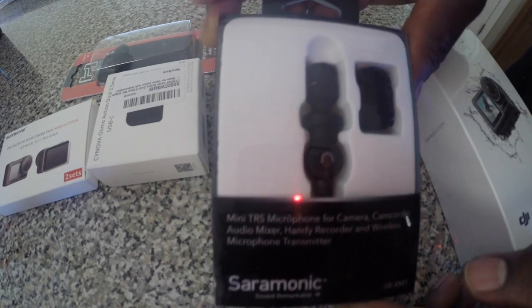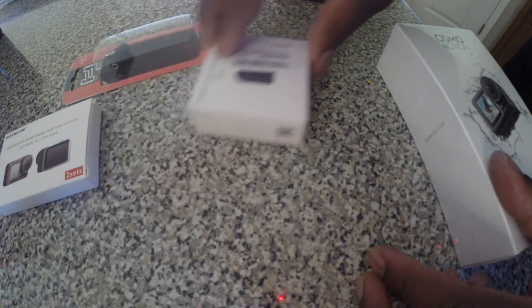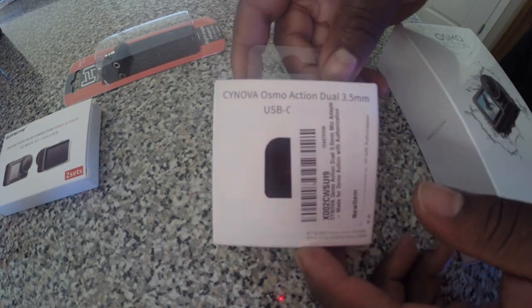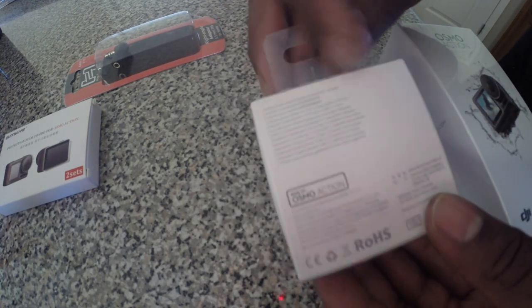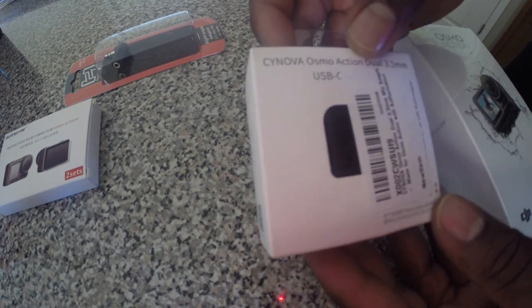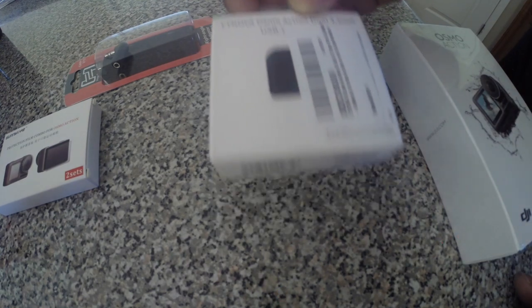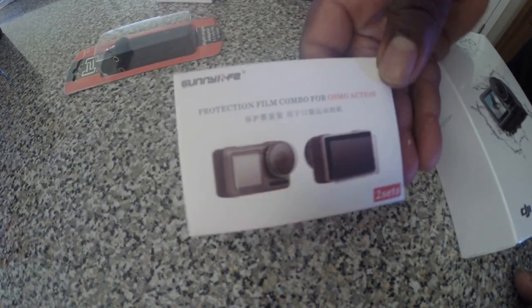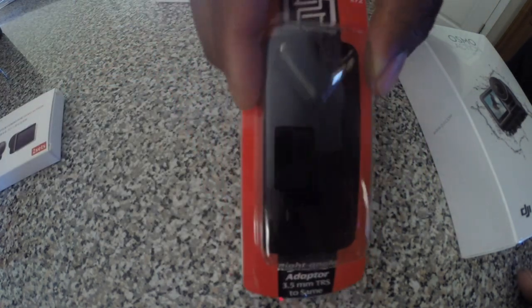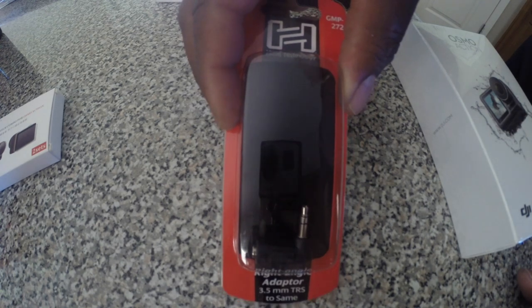That's the mic that I'm going to try. I'll probably end up with the Rode mic at some point, but I'm not sure. This is the adapter that you would use for the mic. Of course I got some screen protectors because this one does have screens on the front and back, unlike my old one. And this is the adapter which you guys will see how I'm going to use that. So let's get into the unboxing.